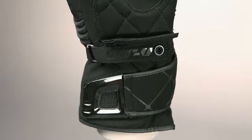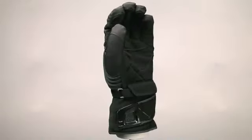Keeping the glove securely fit is a micro velcro wrist and cuff closure. Size range: extra small to extra large.